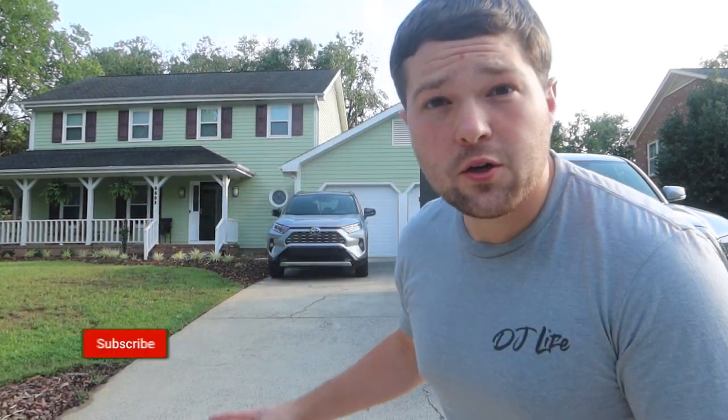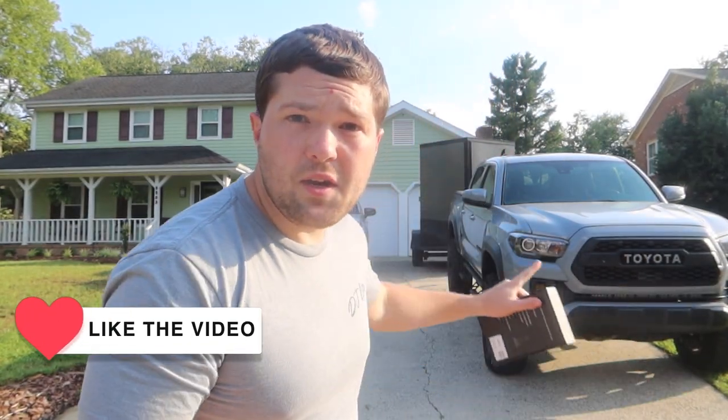What's up guys, it's Rick back with the Taco Rick channel. Today we're actually not working on the Taco — we're working on Christine's RAV4. We're going to be replacing the fog light bulbs.